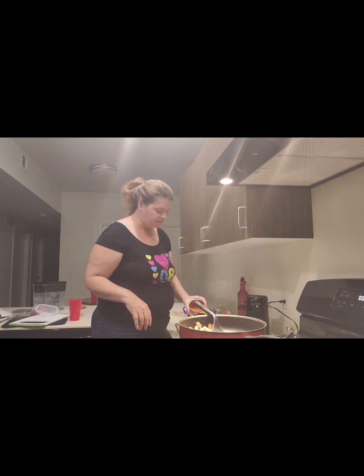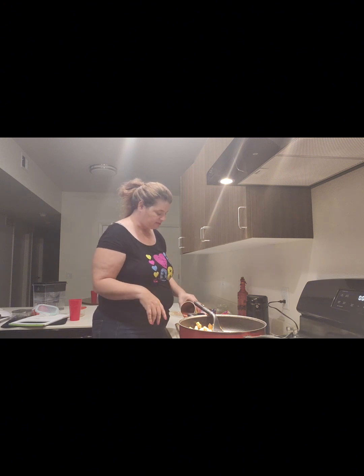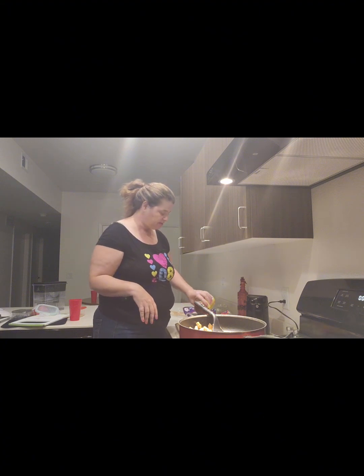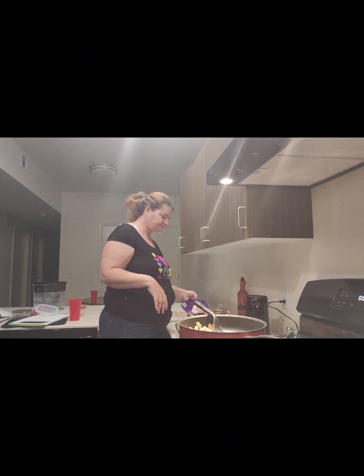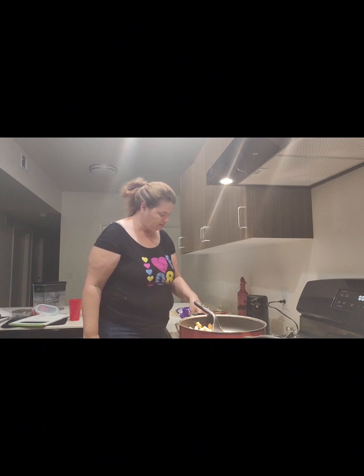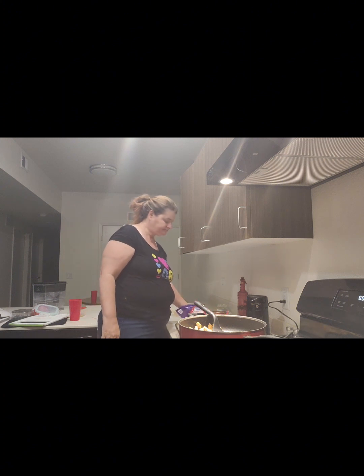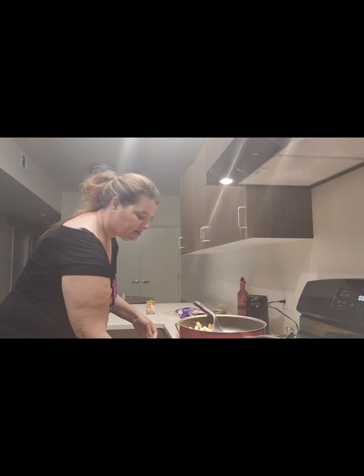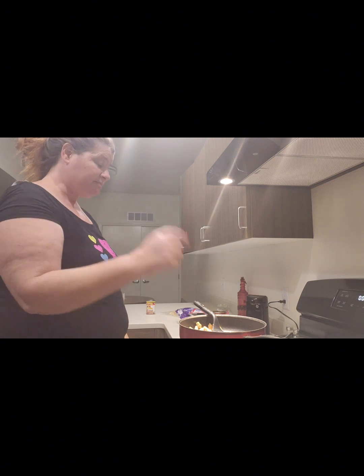The corn tortilla ones were falling apart — I should have heated them up so they wouldn't do that. I'm going to heat up my daughter's tortilla in the same pan the chicken was in. I'm going to use the other pan for the refried beans. Getting some cheese on top, then into the oven — about 15 to 20 minutes. Now let me get the beans started.